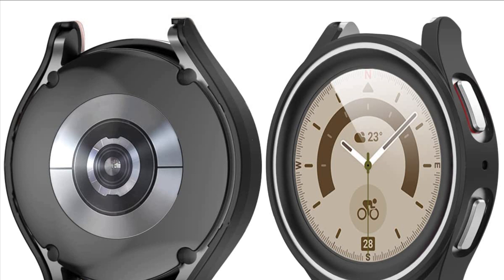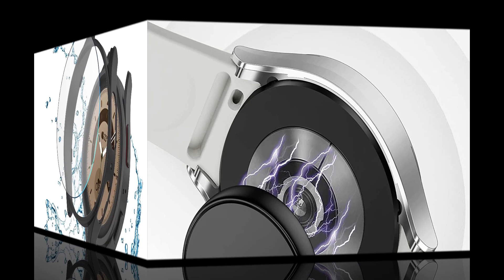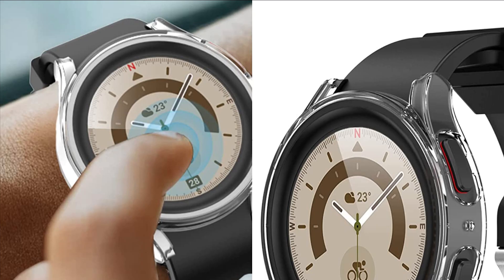You can charge your watch with the case on. It covers the Galaxy Watch 5 Pro edges all around, with all holes lining up with the corresponding buttons, speaker, mic, and sensors, adding no bulk to your watch. Provides effective protection for the smartwatch from scratching, dropping, and bumping.